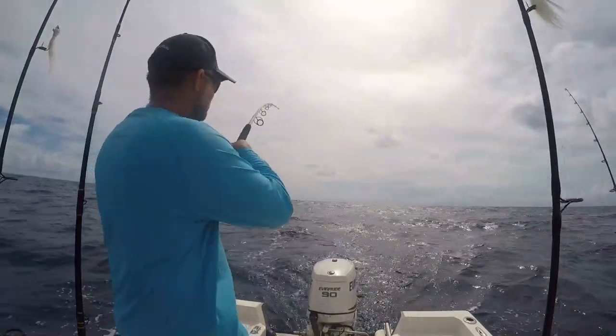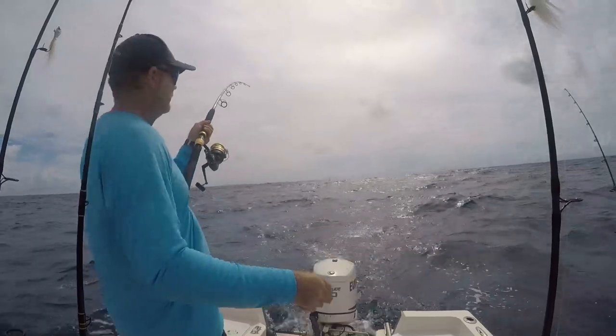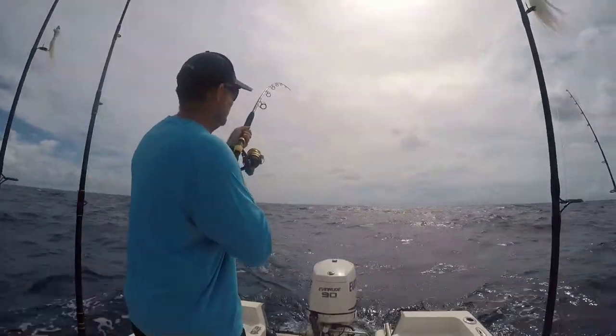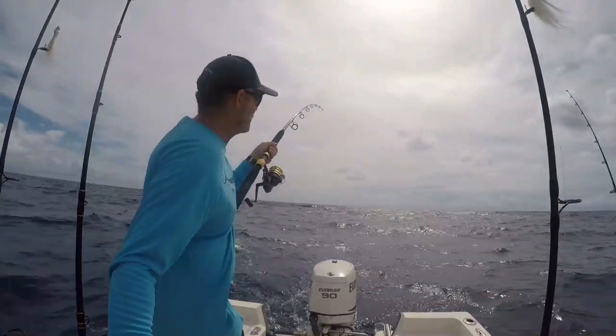We got a shark or a sailfish or something on it — I don't know, I just hooked up. We just have to figure out what it is. We got a weird bite; it's not pulling out line the normal way.